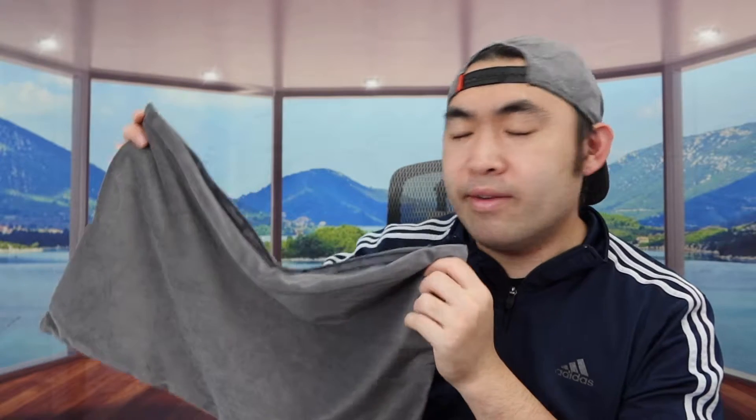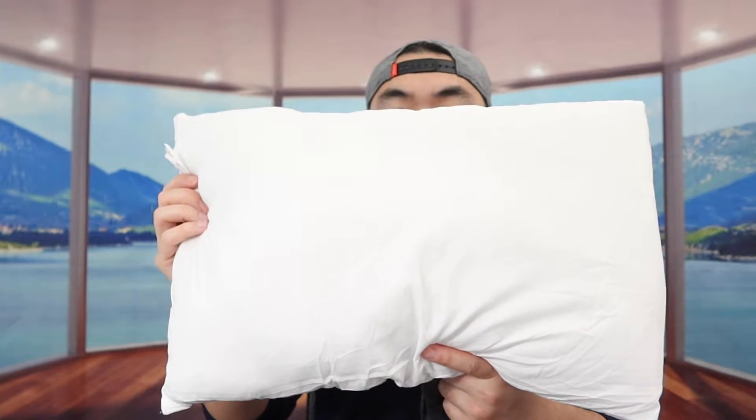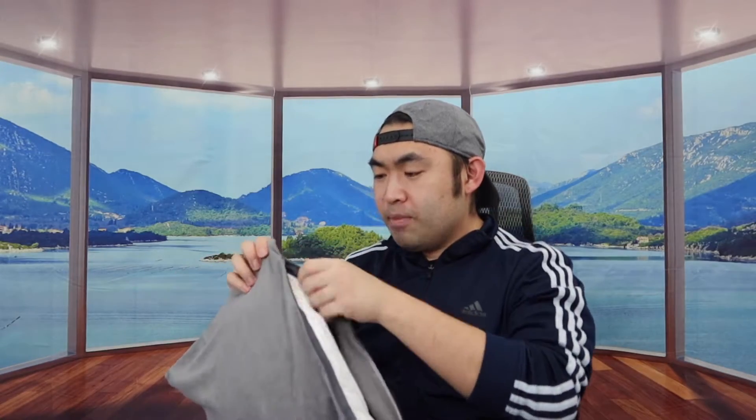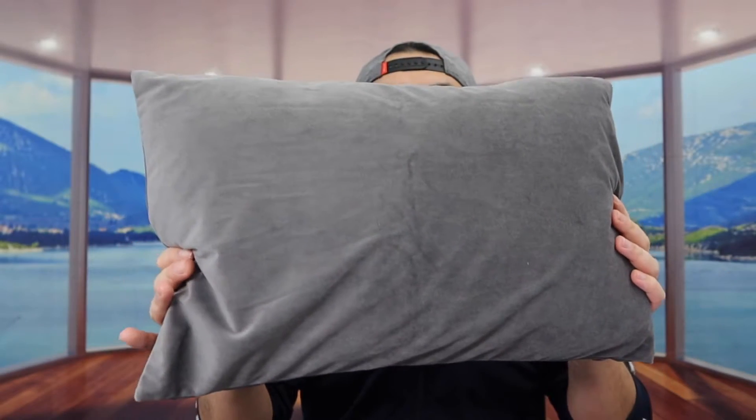Here we have the pillow from the Mulee brand — I've reviewed it in the past, so feel free to go check that out. All you need to do is just slip it inside, very easy and simple. Once you put it in, zip it up. Once it's on, it actually looks and feels pretty nice. You can use it as a pillow to fall asleep on in your bed, sofa, or even behind your chair.